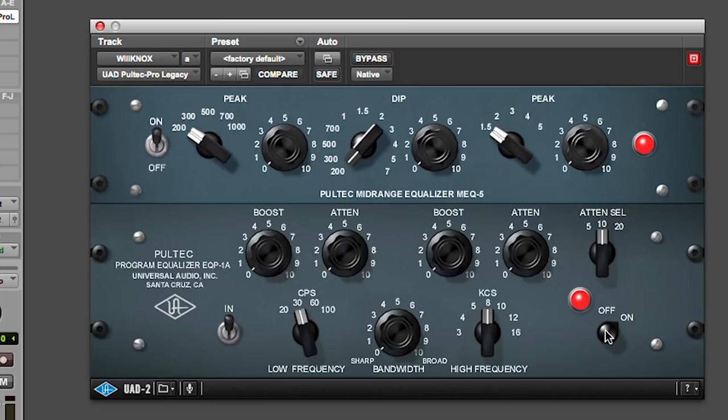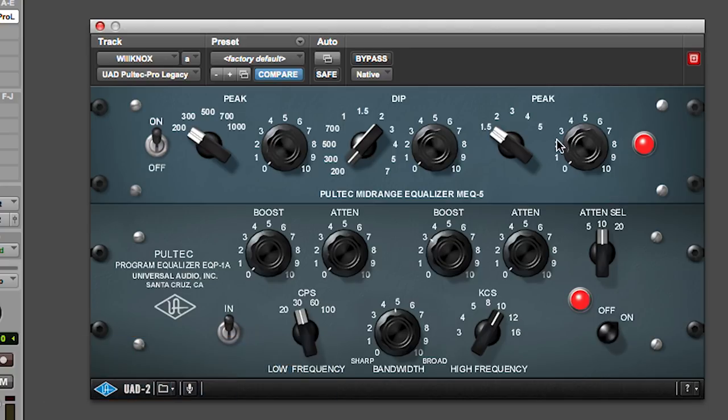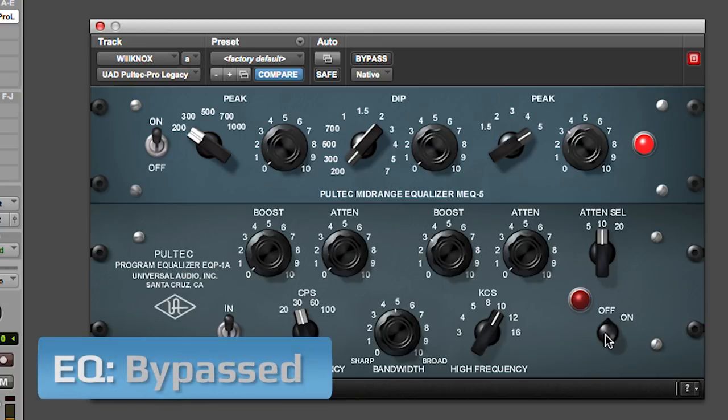It's a little dull, so maybe I'm going to add a little bit of high end — in the 10k range, medium bandwidth to start, and then pick a number. Then how about a little 5k shine. You can hear the difference — without versus with. So easy.